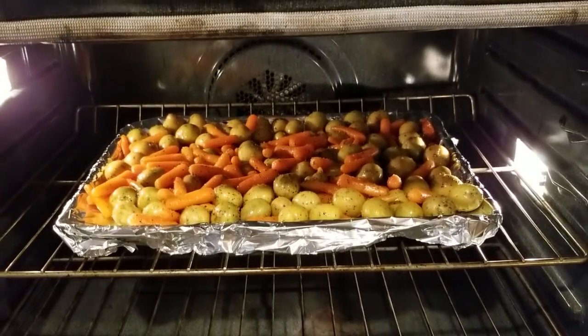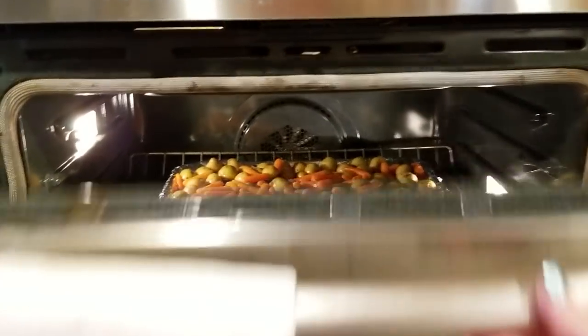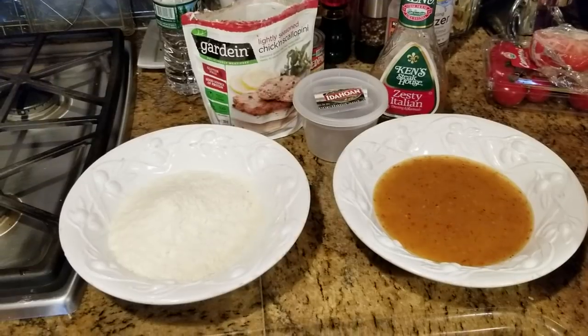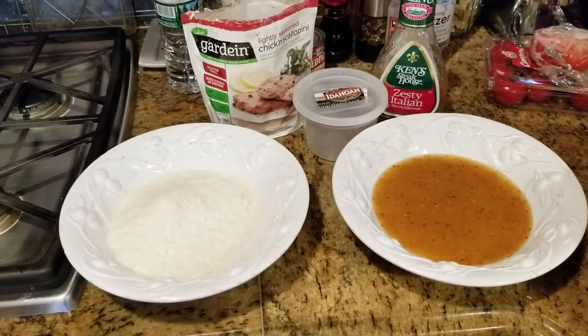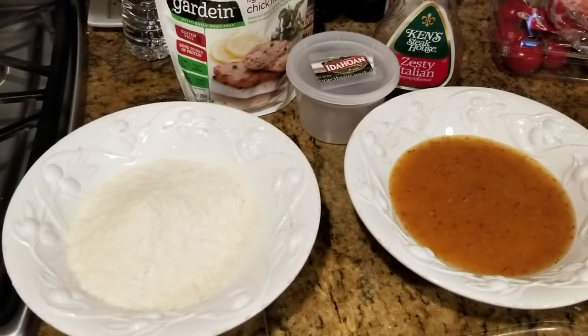The potatoes are nice and soft and the carrots are just right. So that's it for that, and now I will do my other meal. Now for my next thing that I'm going to make.